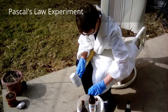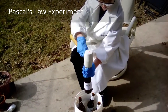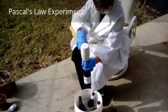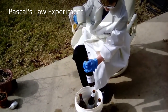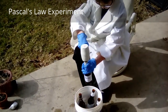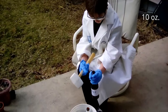There we go. Okay, now the other toilet. There we go. Okay, these are the 10-ounce paddles.